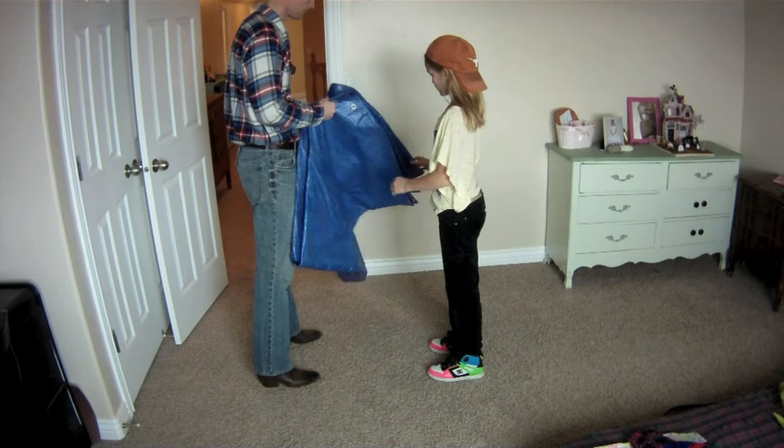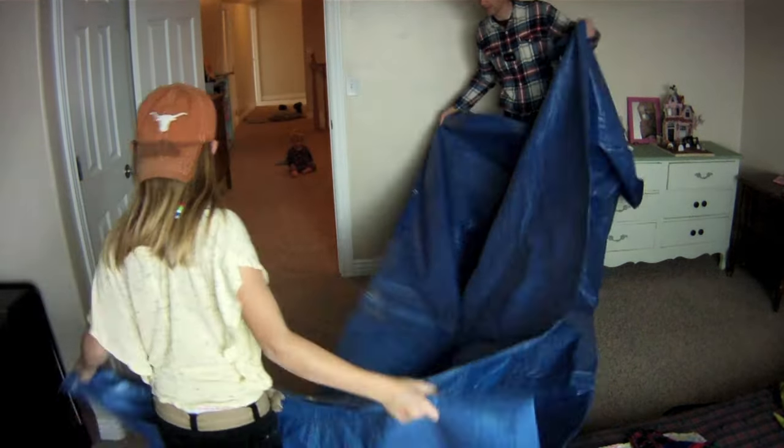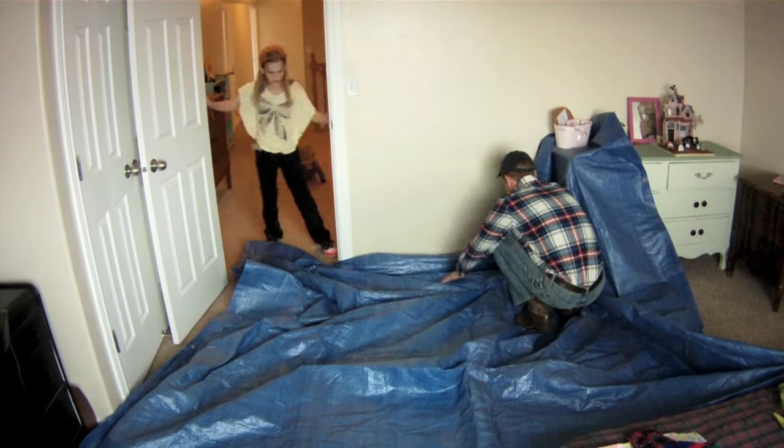We'll be cutting into drywall and the process does create dust, so spread a drop cloth with an assistant, turn off any heating or air conditioning, and cover anything like electronics that could be damaged by dust.